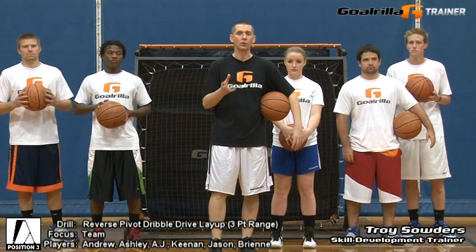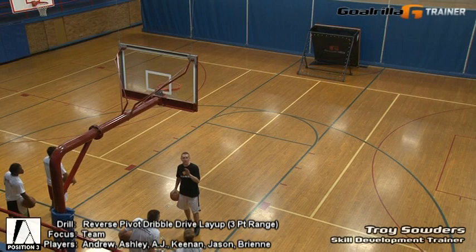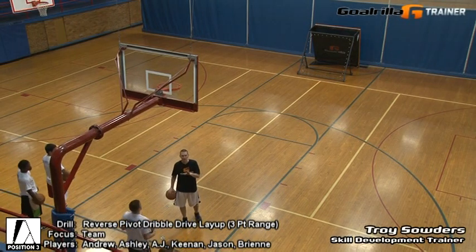So stay with us and we'll demonstrate the reverse pivot dribble drive layup drill from three-point range using Gorilla's G-Trainer. Okay, here we go — the team version of the reverse pivot dribble drive layup drill.